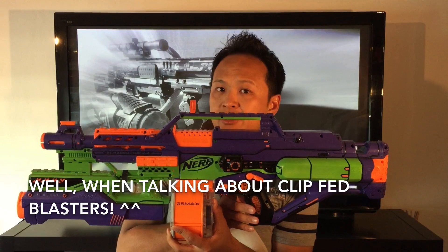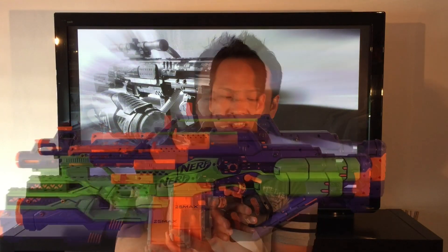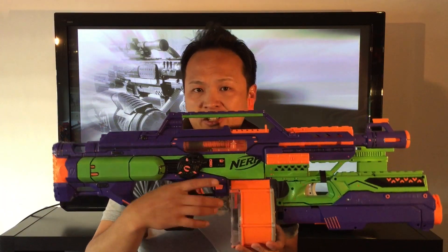All you need to do is pull the trigger and the magic happens through a lot of gears and springs and whatnot.